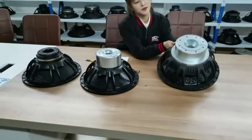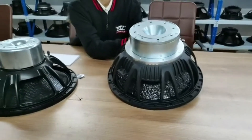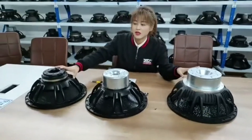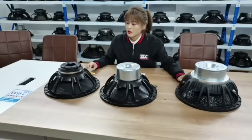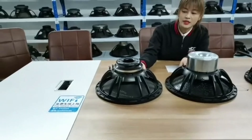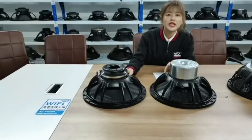Both the 15ND385 and 15SW115 use a four-inch voice coil. The third speaker has a bigger voice coil — 5.5 inches. That one also uses an inside neodymium magnet design, while the 15ND385 is outside. That's the main difference.